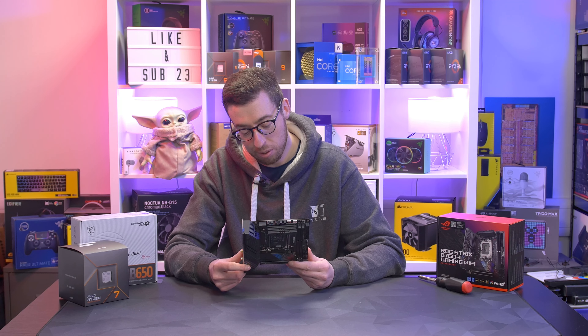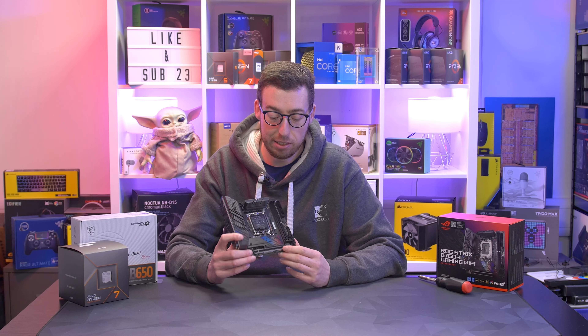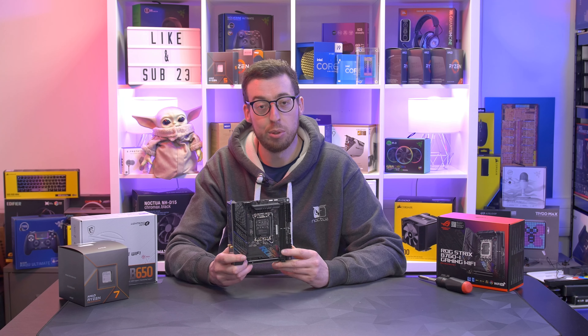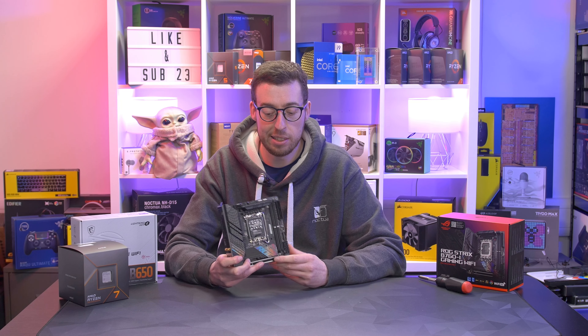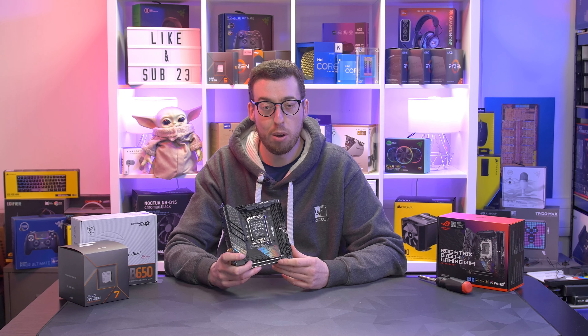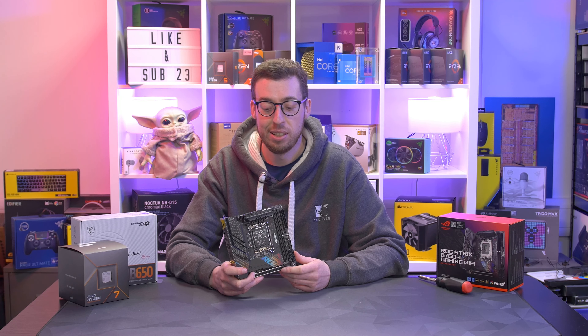That's the ASUS ROG Strix B760-I Gaming Wi-Fi ITX motherboard. Let me know what you think in the comments — I'll add product links if you want to pick one up. A big thank you to Scan for sending it out. I'm looking forward to doing more ITX content, as we've done loads of ATX builds and it'll be nice to go to the other end of the spectrum. Get subscribed so you don't miss that, and I'll see you all in the next one.